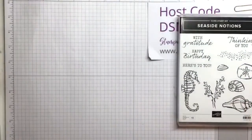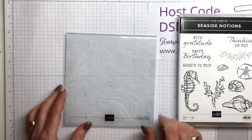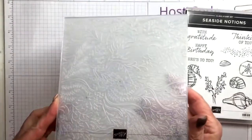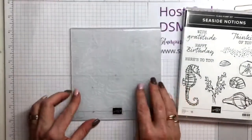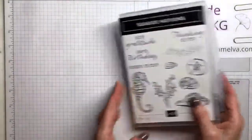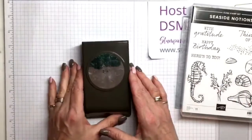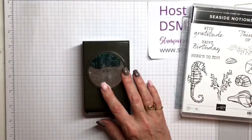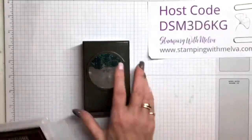The other thing that I'm using — and this is retiring — is the Seabed Embossing Folder. You'll see it when I show you the embossed piece. So this is retiring. Really pretty, and we'll be sad to see it go. The 2¼ inch circle punch is also retiring. Lots of things retiring, but lots of amazing new things coming.